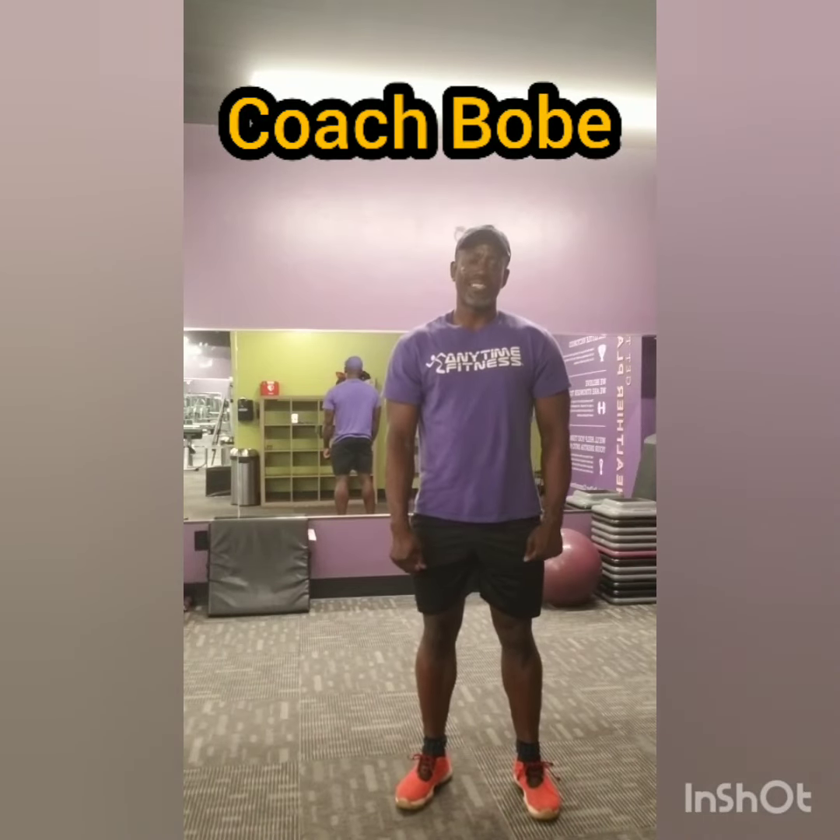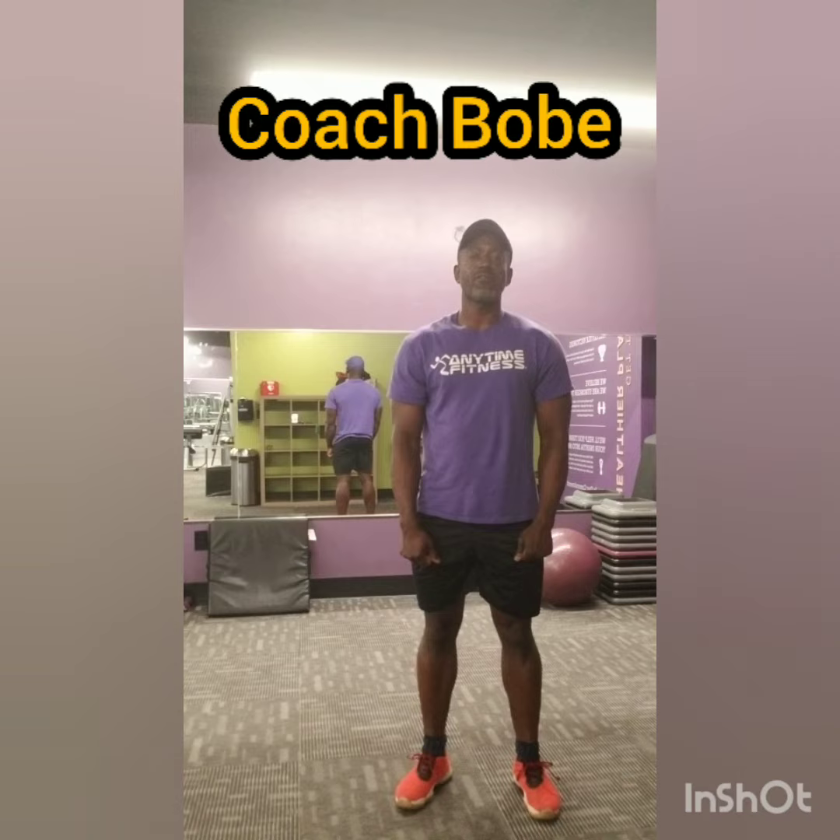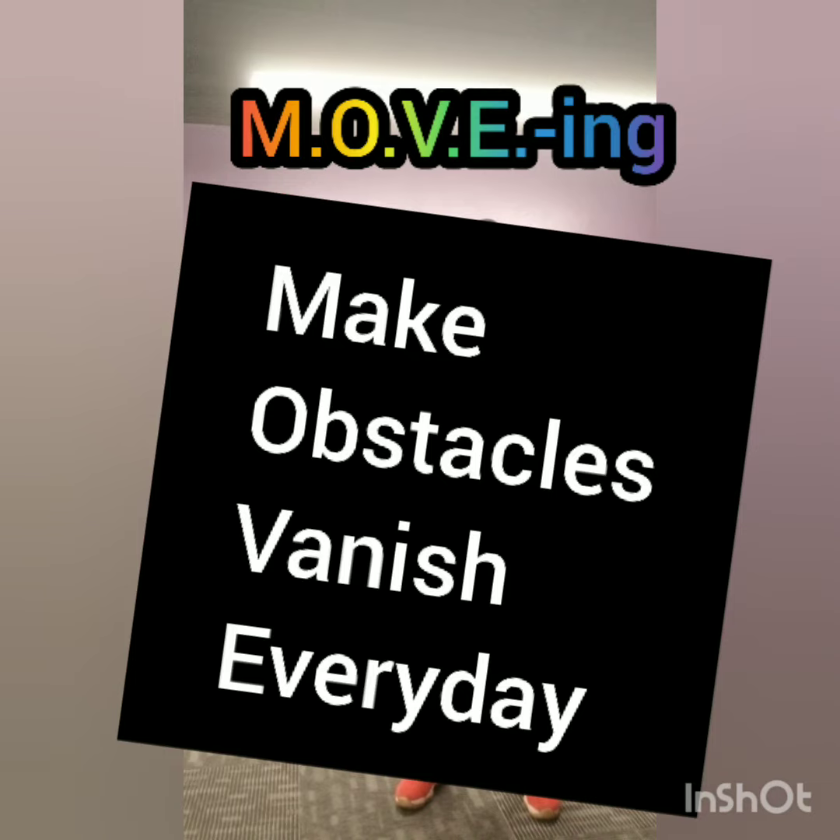Greetings my fitness friends, it's Coach Bobby here with Spark My Performance. What obstacles are we going to make vanish today? Remember, it's all about moving, making obstacles vanish every single day.